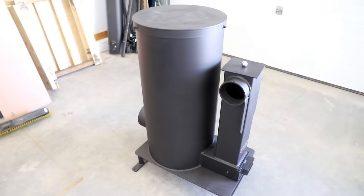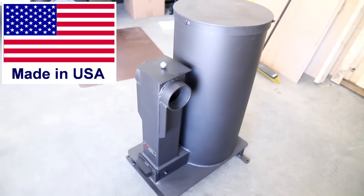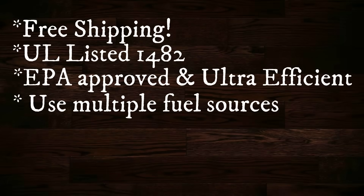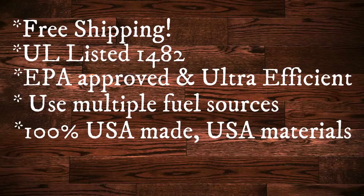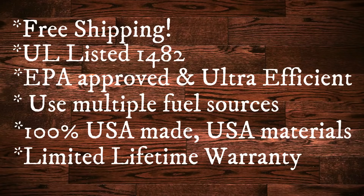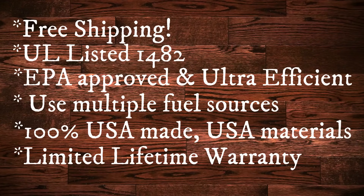The Liberator is also made in the USA, which is pretty tough to come by these days. Every single nut and bolt, every single weld is done by Americans. So not only is it 100% made in the USA, which is almost unheard of, but it also has a limited lifetime warranty. Having a lifetime warranty speaks to the company and that they stand behind their product — they're making a quality product.